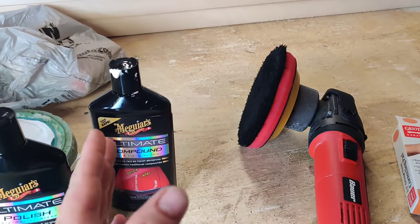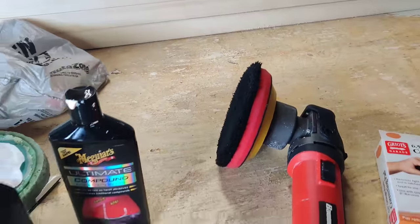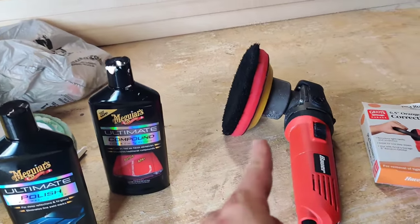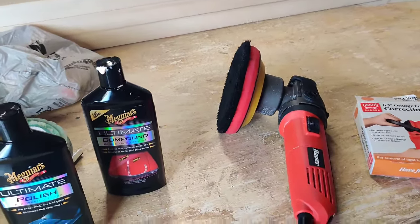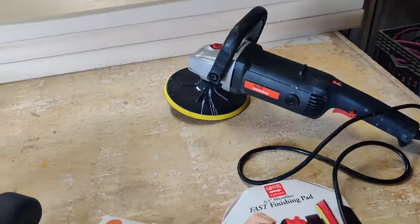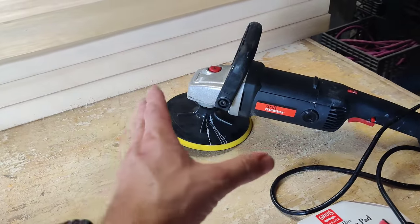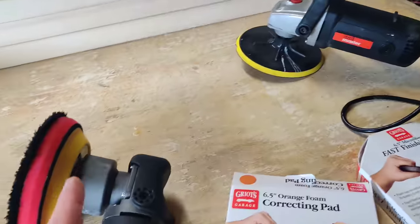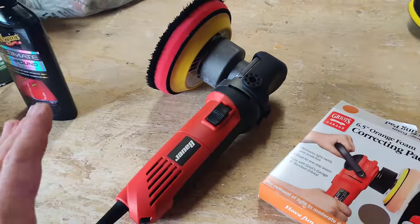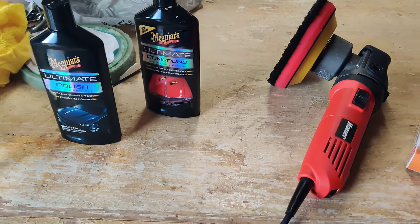I just spent about six hours straight wet sanding, compounding, and polishing the Porsche. I got to tell you, if I didn't have this tool it would have been a nightmare. If I would have been using the cheap Drill Master it would have been a disaster — I've used it before and I didn't realize how much it heats up and starts burning through paint. This Bauer just kept going and going and was super smooth.